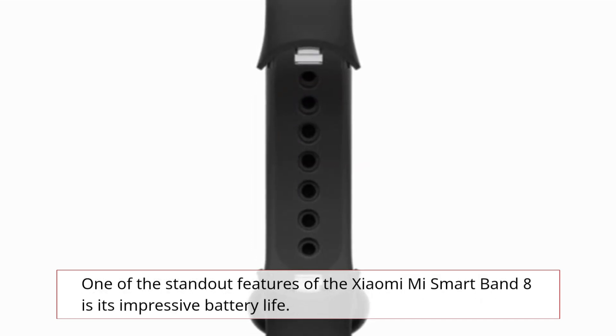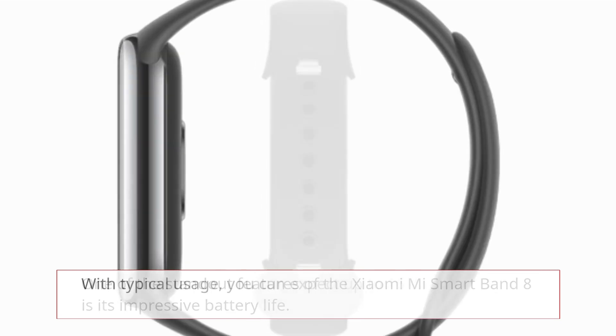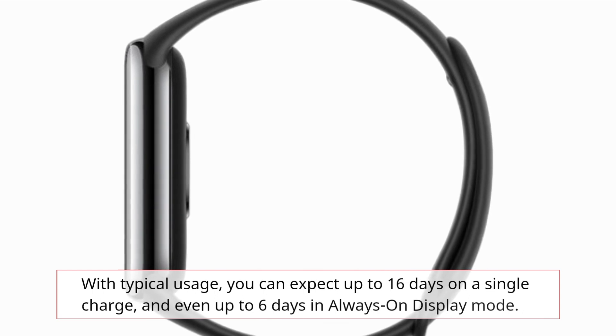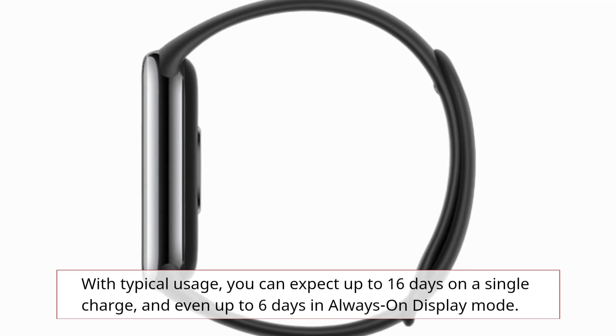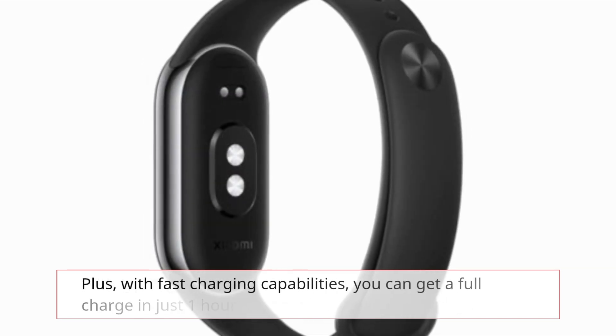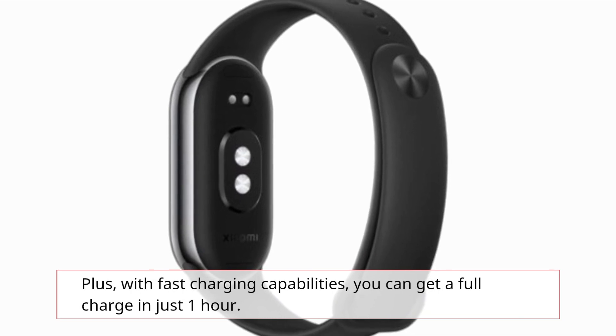One of the standout features of the Xiaomi Mi Smart Band 8 is its impressive battery life. With typical usage, you can expect up to 16 days on a single charge, and even up to 6 days in always-on display mode. Plus, with fast charging capabilities, you can get a full charge in just one hour.